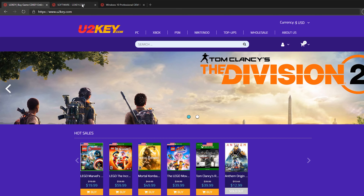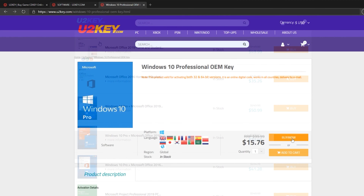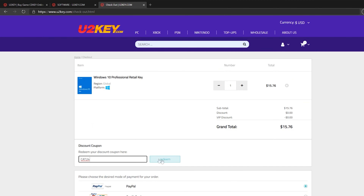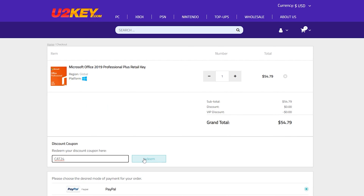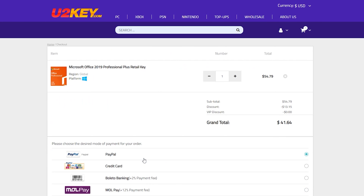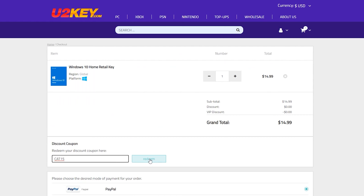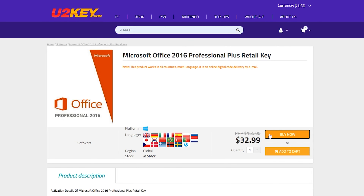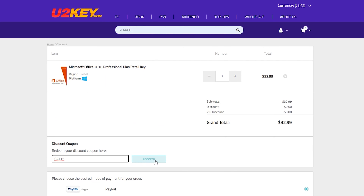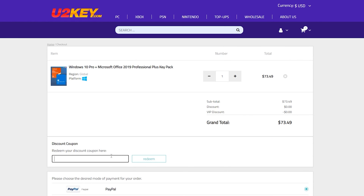A big thank you to U2Key.com for sponsoring today's Crazy Tech Lab video. It offers a whole bunch of software at crazy low prices, and you can get things even cheaper by using the code CAT24 to get 24% off Windows 10 Pro. You can also use CAT24 to get 24% off Office 2019 Pro. Meanwhile, CAT15 will get you 15% off Windows 10 Home, and you can also use CAT15 on Office 2016 Pro as well. Finally, you can use the code CAT10 to get 10% off all the other software on its website.